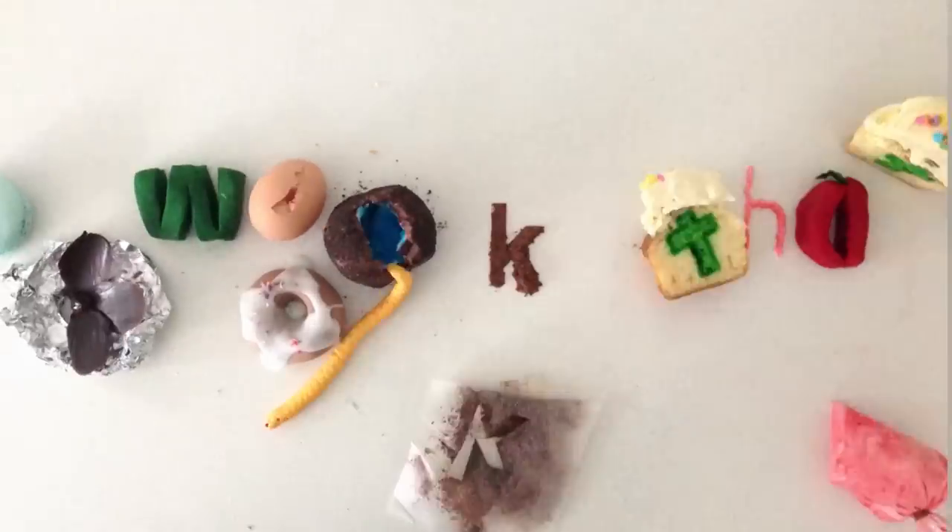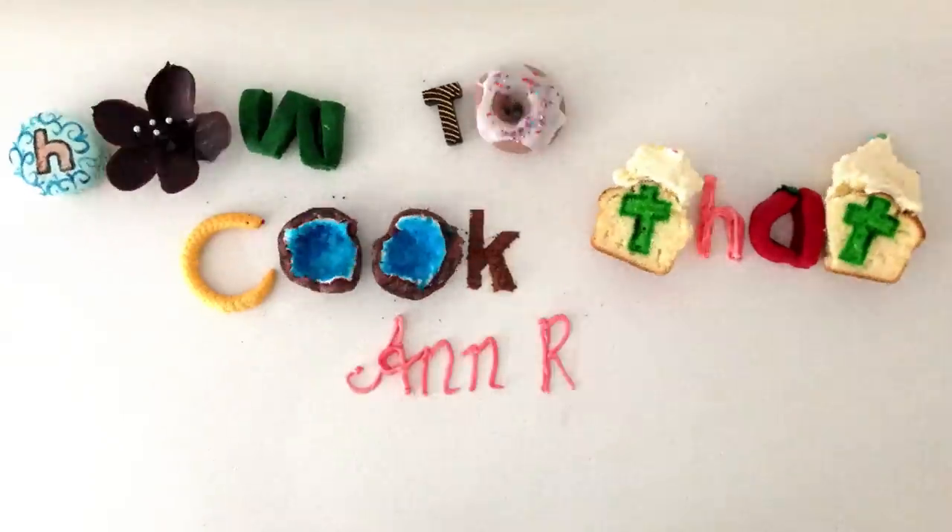Welcome to How to Cook That, I am Ann Reardon, and today at the top of the request list is red velvet cake.